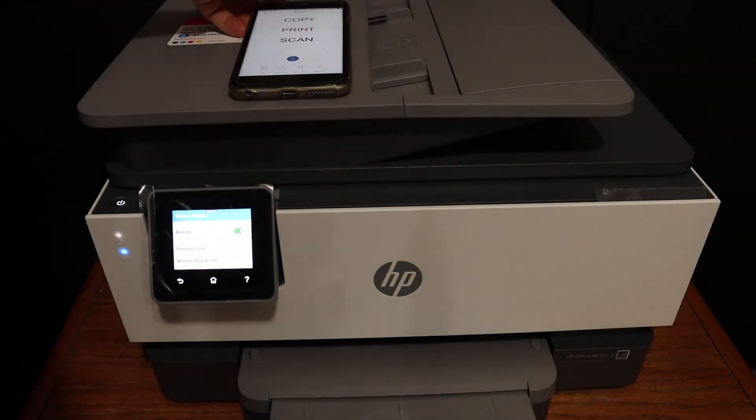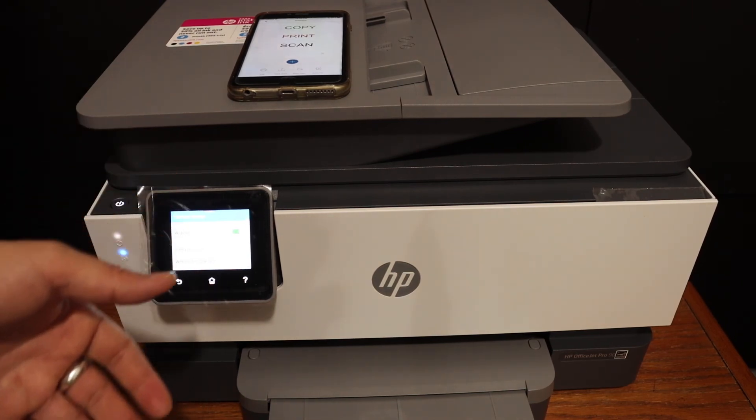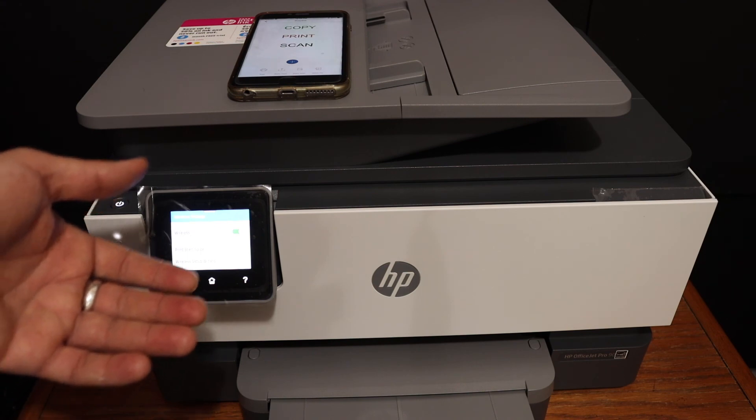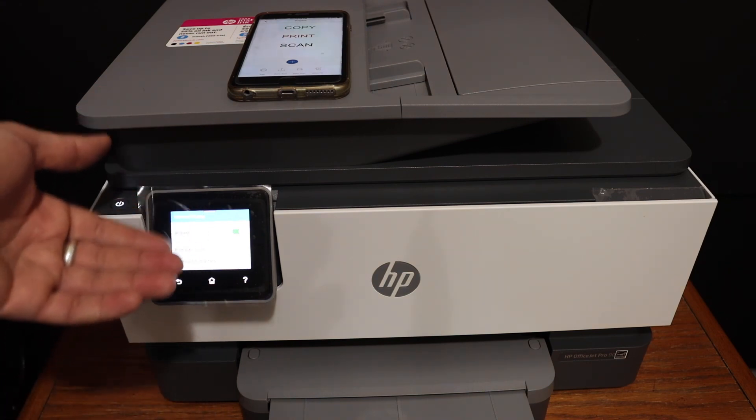This is how we can do wireless printing and scanning. It takes only a few minutes to set up this printer and connect it to the Wi-Fi network. It connects with the 5 GHz network easily, and you can do wireless printing and scanning once it is done.